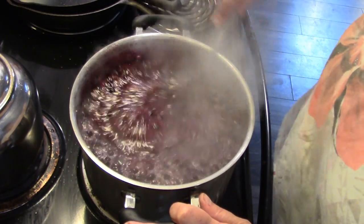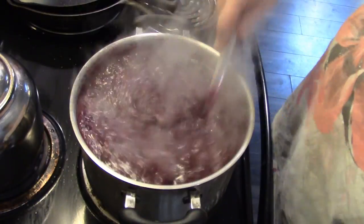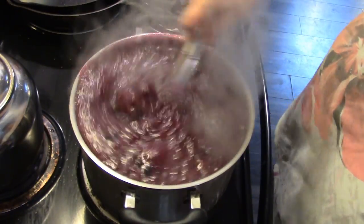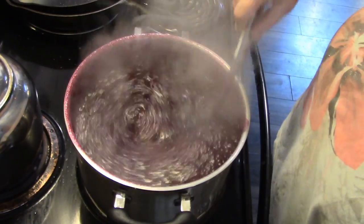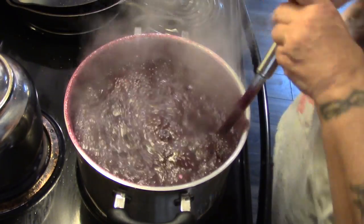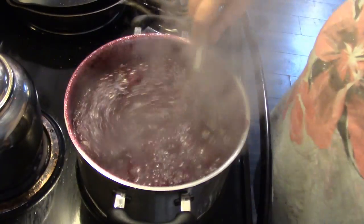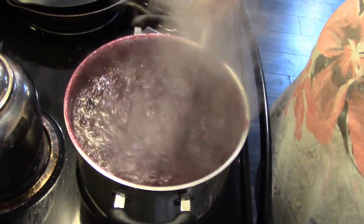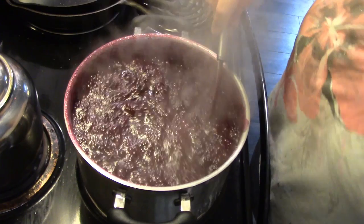Now the rolling boil — I'm going to have to turn it down just a little bit — is the boil that you can't stir down. As you see, I'm stirring, but you don't stop stirring, people. Okay, there's the timer. We've gone off our rolling boil and I'm just going to turn this off and continue to stir until it cools down enough that it's not boiling, and then we will bottle.